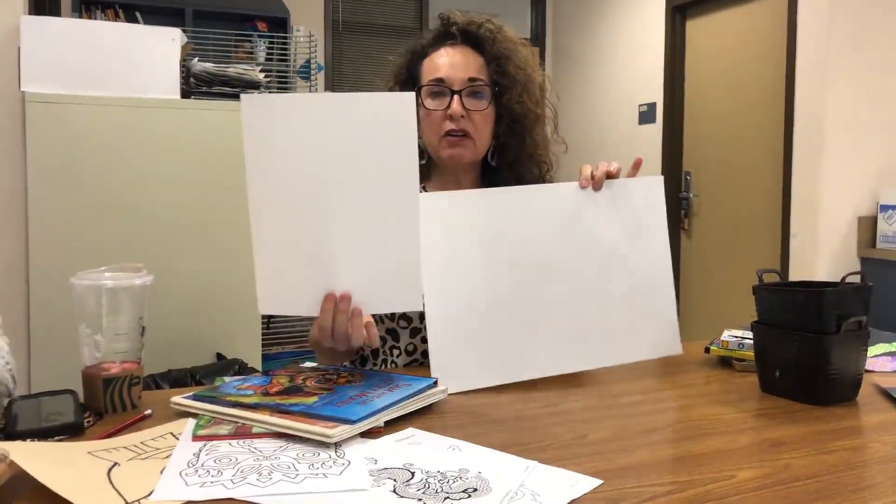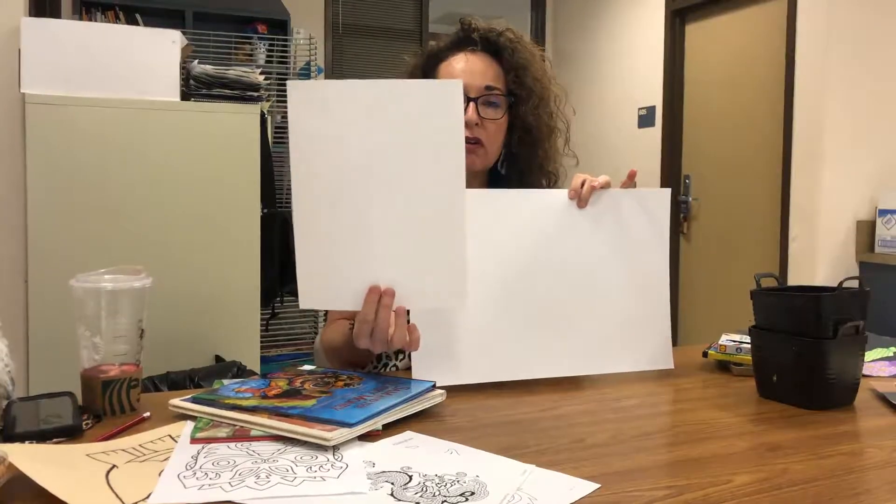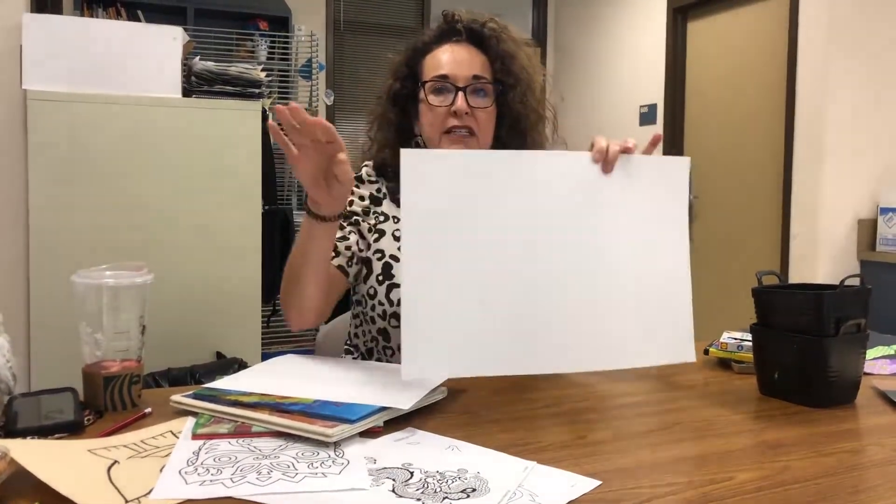Your project should be no smaller than 9 by 12 and no larger than 12 by 18.